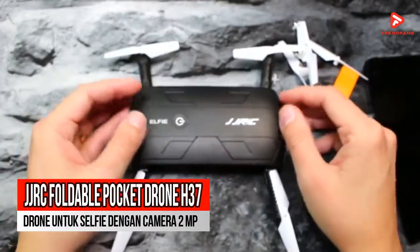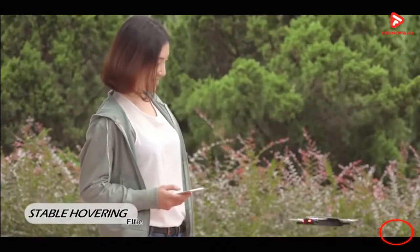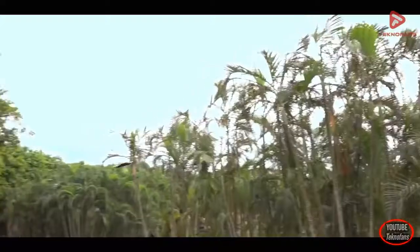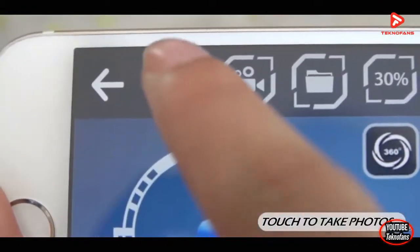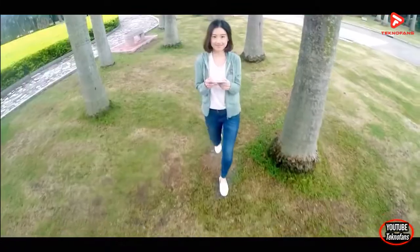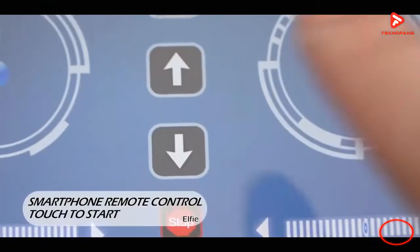Rekomendasi ketiga adalah JJRC Foldable Pocket Drone H37. Bila kalian memiliki dana terbatas tetapi membutuhkan drone untuk selfie, produk ini cocok bagi kalian. Dengan harganya yang terjangkau, kalian sudah memperoleh drone berkamera 2MP yang mampu memberi kalian foto yang cukup clear. Pengambilan gambar pun bisa dilakukan dengan lebih stabil karena drone ini sudah dilengkapi dengan Altitude Hold dan 6-axis gyro. Baling-balingnya dapat kalian lipat, memudahkan kalian untuk membawanya pergi kemanapun.